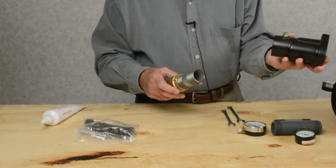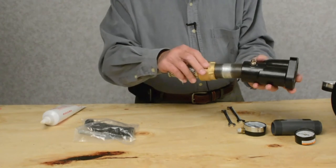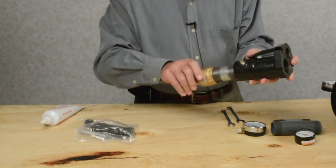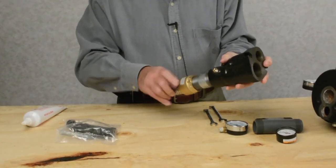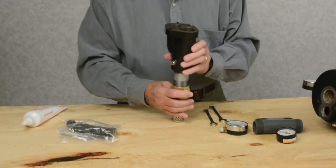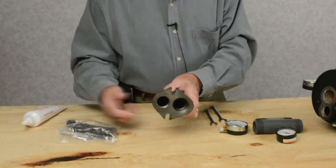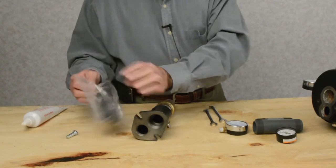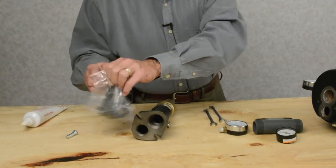The foot valve inserts in the bottom of the injector. Again, use your lubricant. And in here you have the nozzle and this kit that we furnished with the unit.